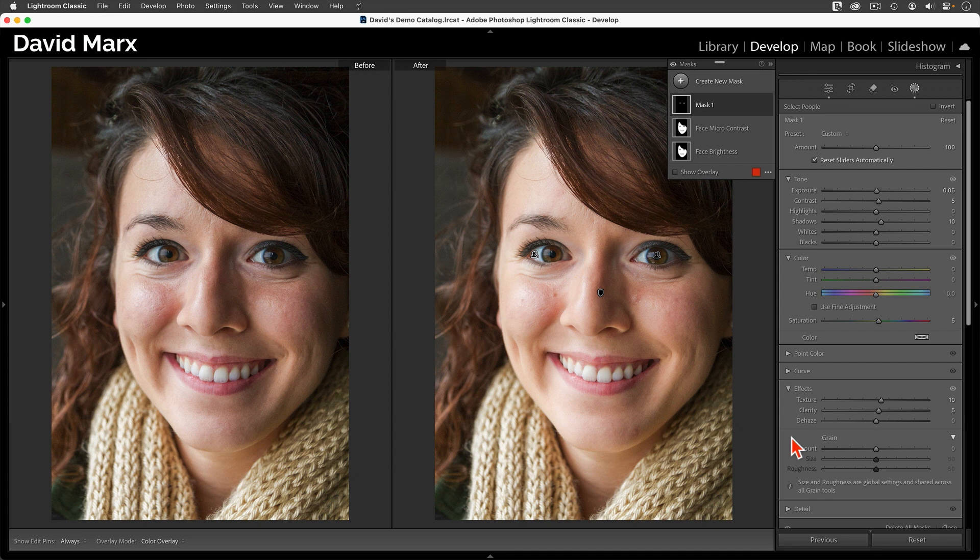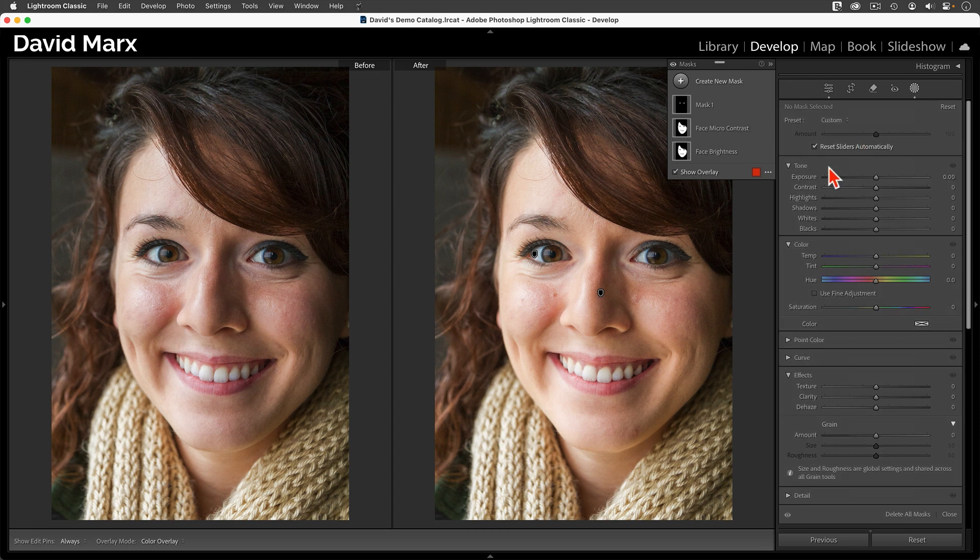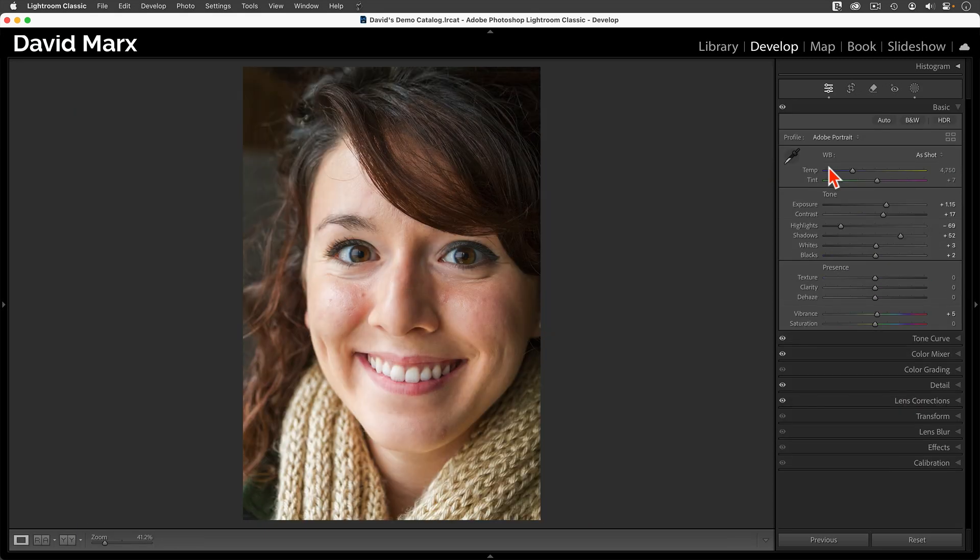But just like last time, I think that my initial changes with these masks are too strong. So I'm going to turn off the top two layers, click on the bottom layer, and use the amount slider to make the changes stronger or weaker. On this image, I think I need to add even more brightness than I had originally created. Next, I'll reactivate the Face Micro Contrast and fine-tune its amount. Finally, I'll repeat this process one more time for her eye mask. Let me close the masking panel, go back to single image view, and tap the backslash key to show a complete before and after — that's without our masks, and that's with.